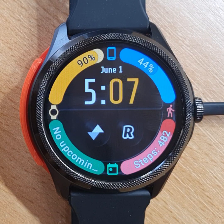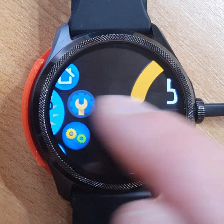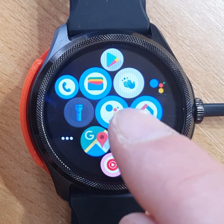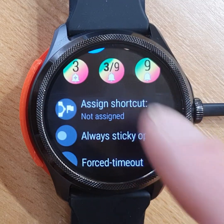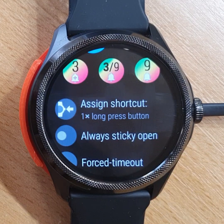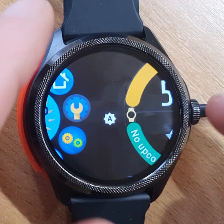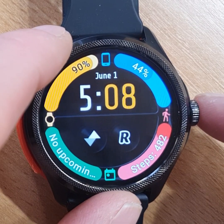More importantly, we will want to assign Assistant to the long press of the crown. This is done by going to the Google Assistant Go application — not the voice search — long pressing on its bubble, and under Assign Shortcut, choose Long Press Button. We exit back to the launcher, and from now on, long pressing the main button will start Google Assistant.